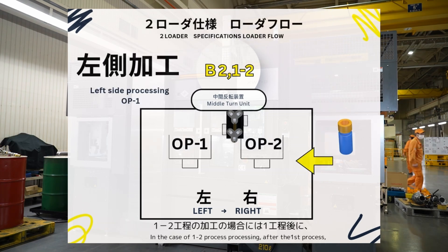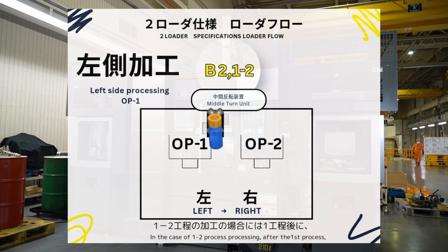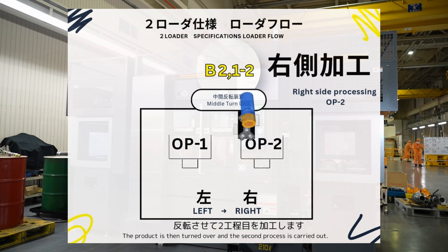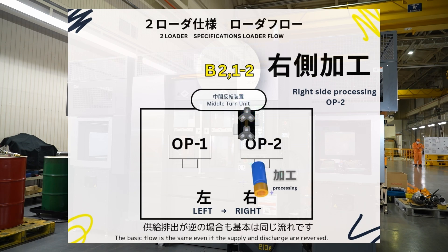In the case of one-to-two process processing, after the first process the product is then turned over and the second process is carried out. The basic flow is the same even if the supply and discharge are reversed.